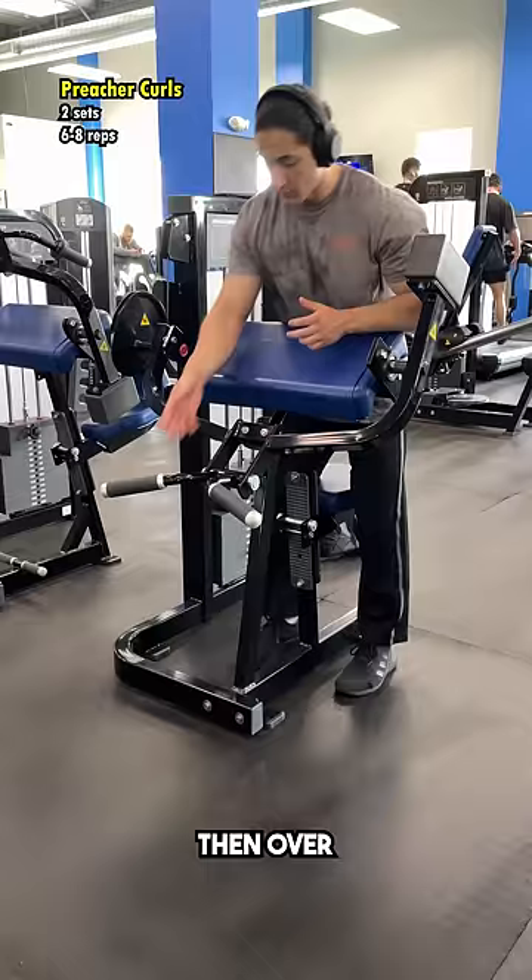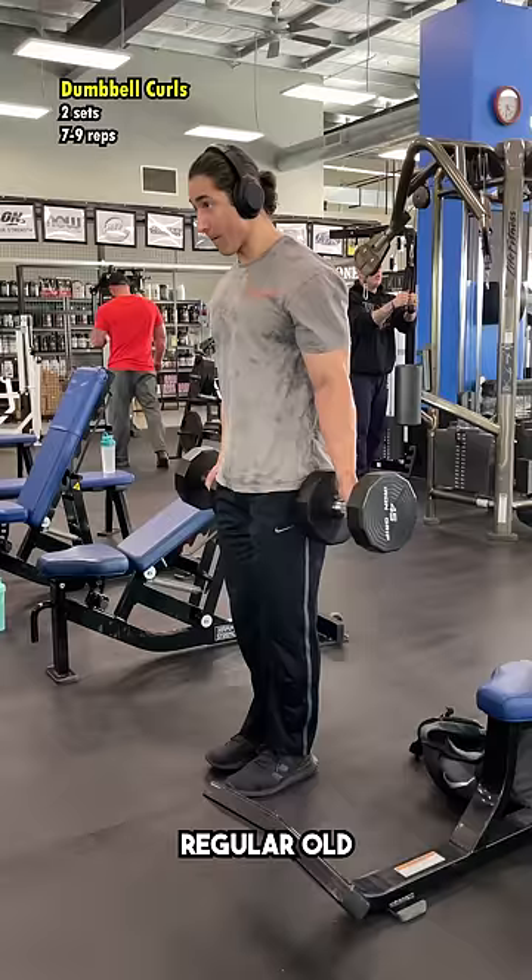Then over to biceps, keeping it nice and simple — some preacher curls for the shortened position, and some regular old dumbbell curls for the mid-range.